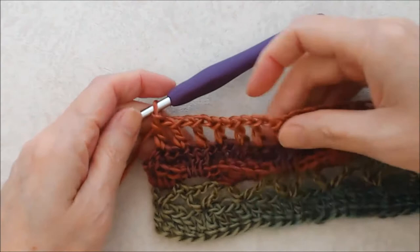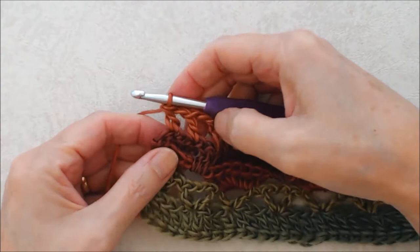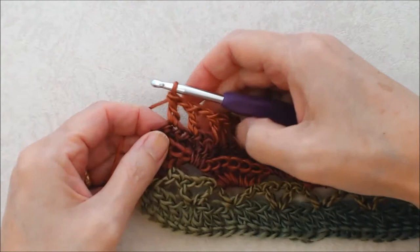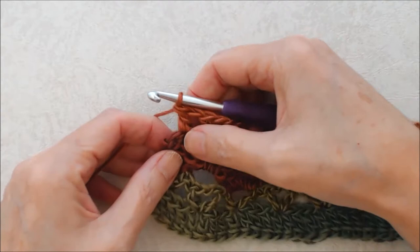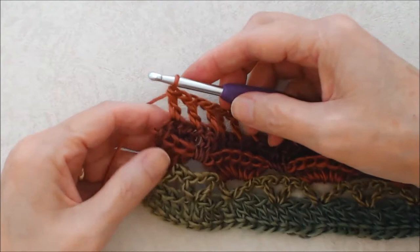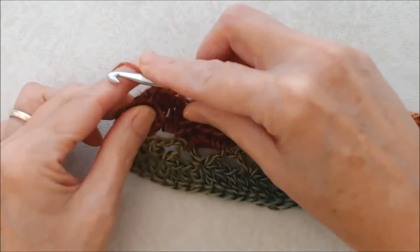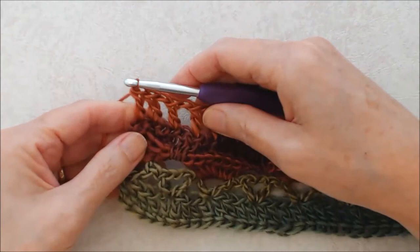Here we are at the end of this row. Ideally this double crochet would land on the very last stitch. If you have an extra stitch, you can do two double crochets in the last stitch. What you want is two double crochets at the end. Now turn your work and we'll do row six of this pattern repeat.